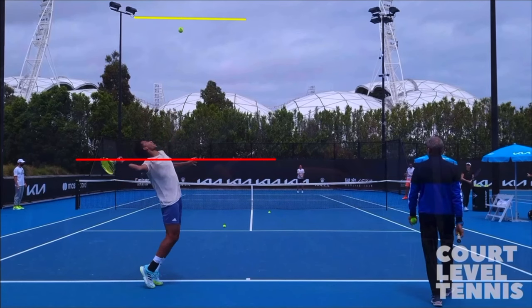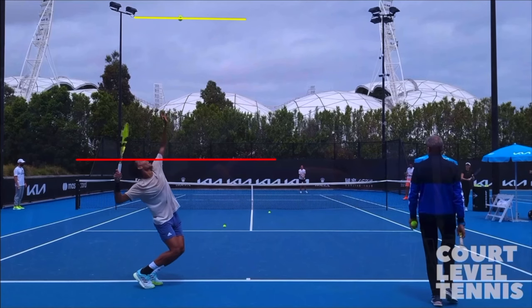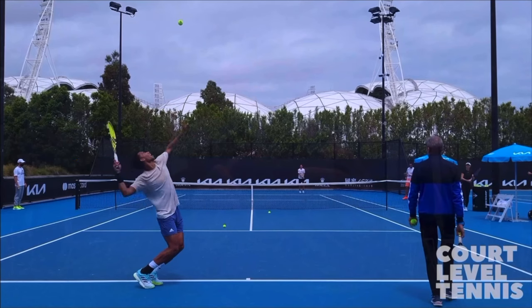Felix is exploding upwards from under that line as that ball begins to drop. So lesson number one: load, meaning more leg bend and coil away from the cord ever so slightly. And then lesson number two: explode when that ball begins to drop — when that ball is dropping, you want to explode upwards. The entire idea here is use more body to get more power.